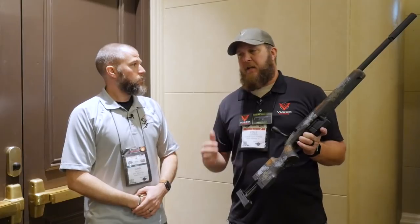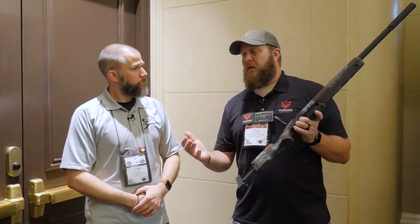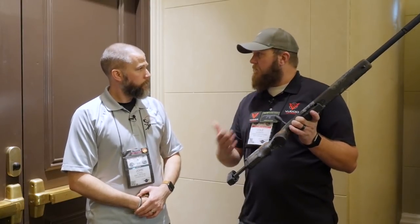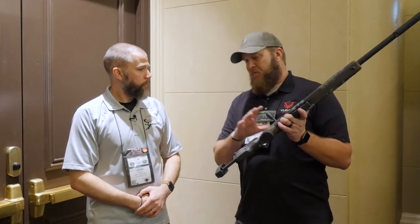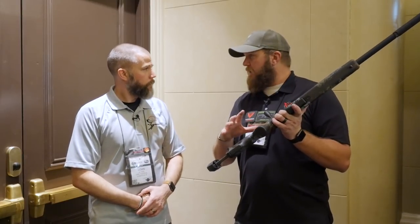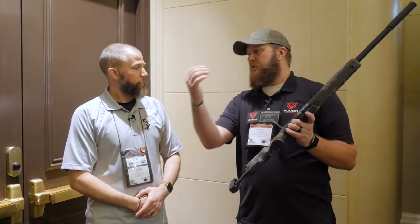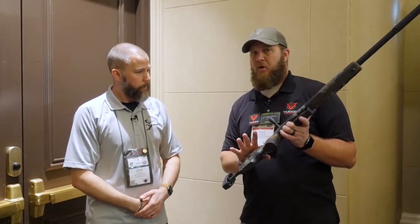With my little boy — he's six, he loves to shoot, he shoots .22s all the time — what I thought about doing for him is as he grows, the XLR system is great because of the length of pull adjustment and cheek adjustment. So if I could set him up in a Voodoo, very low everything, he can grow into that. He can grow into a .223, a .308, 6.5 — whatever he wants to shoot. It's something your kids can grow with.